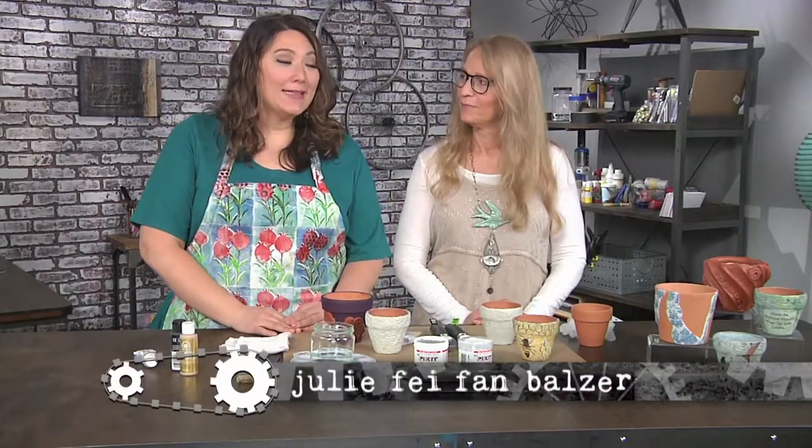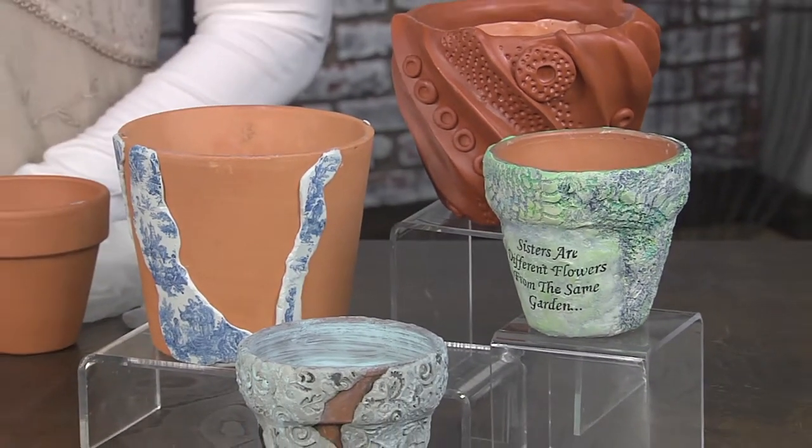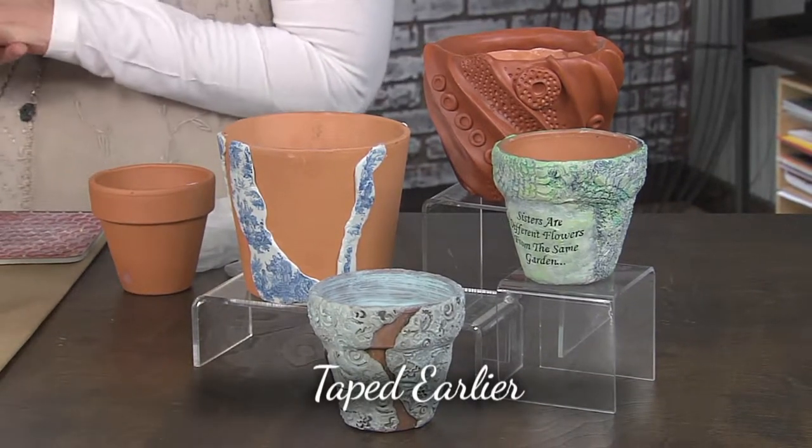I'm here with Lynn Suprock, and Lynn, I love the pots that you've brought — they're absolutely amazing. You just take ordinary little pots and then create something special, something sentimental, something textural.